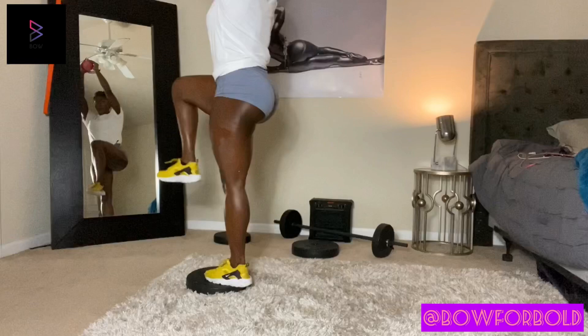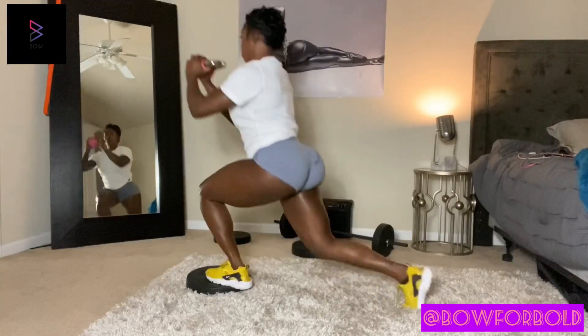Right now they have the shirts in black and white, but they're coming out with so many more colors and I'm getting them all.